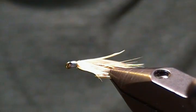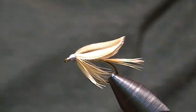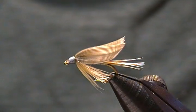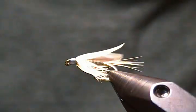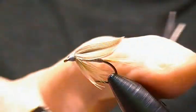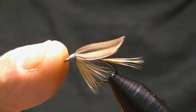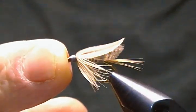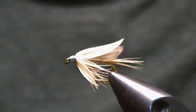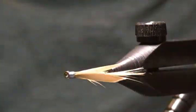Hello, thank you for joining me once again. In this tutorial I'm going to tie up another classic wet fly. I haven't done a wet fly in a while, so I figured I'd tie one up for you again. This is the Ginger Quill — there's also a dry fly version, and this is the wet fly version. I thought you might like to see that one tied up.